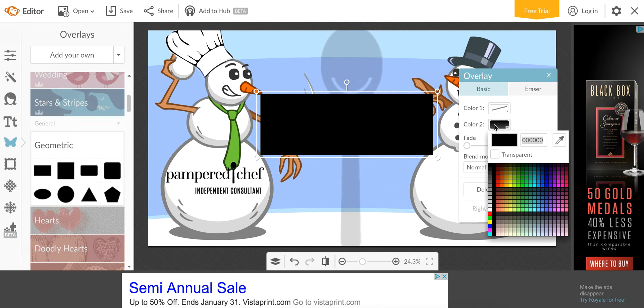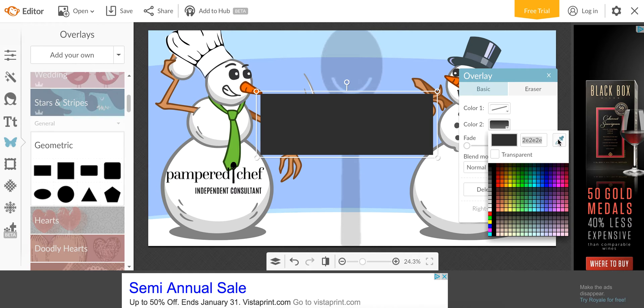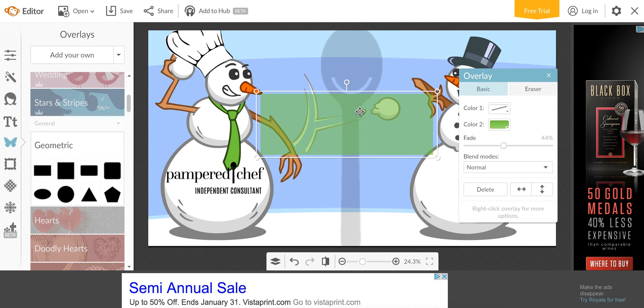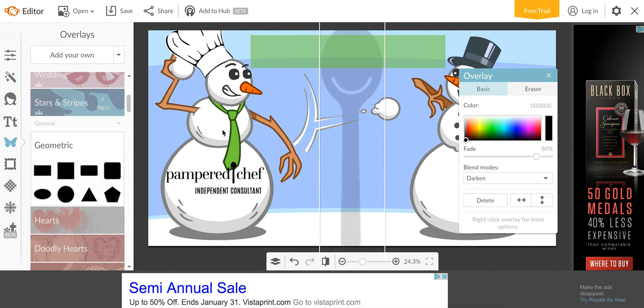Then I just change the color. If you click the color and then click this little dropper, you can pick a color from your picture — because I like to match the picture's colors. Then I can just fade it a bit. I'm going to put it up here as my little header.